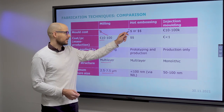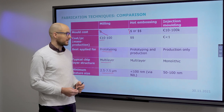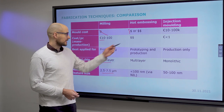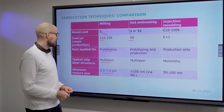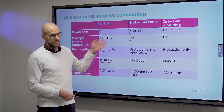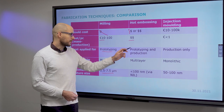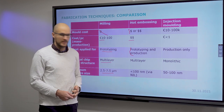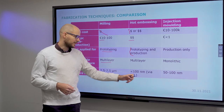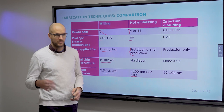For hot embossing, the mould cost is somewhere in between the extremes — difficult to estimate precisely, and no publicly available figure was found. Hot embossing is best applied to prototyping but can also be applied to production. Nanoimprint lithography in particular can be applied to high resolution prototyping and production, because it can go down under 100 nanometers.